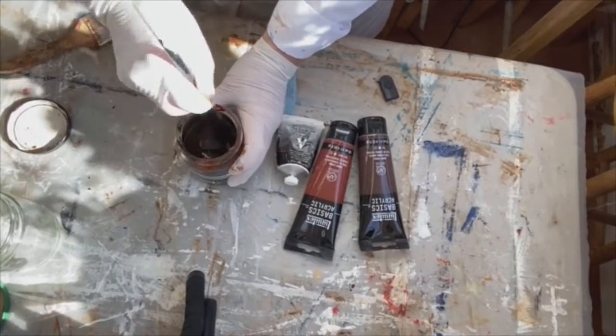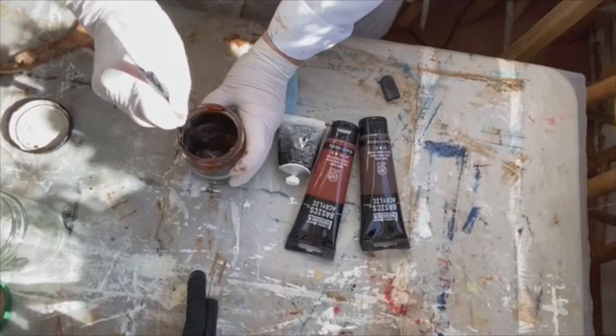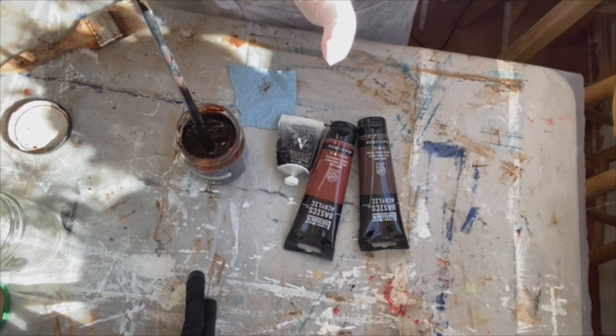This jar can be used for any number of canvases — probably at least 10 canvases. This is preparation of the materials.